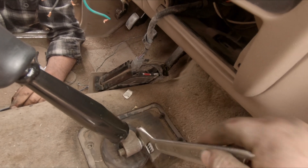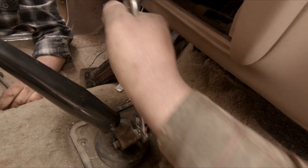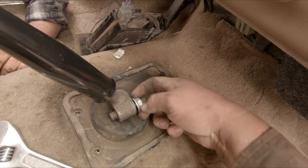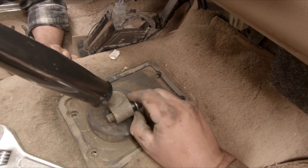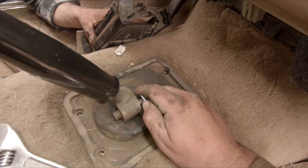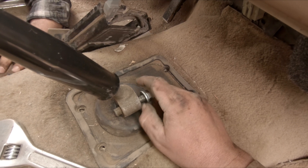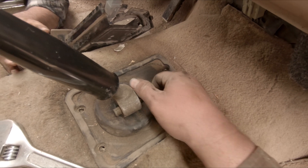Yeah, we got the one-size-fits-all crescent wrench. Let's see which way this needs to go. I have no idea what I'm doing and that's okay - it'll be fine. I'm taking it off and I'm gonna get this nut off.